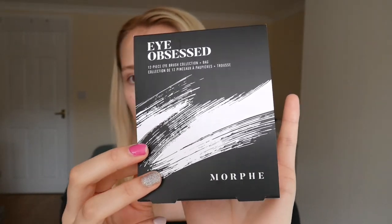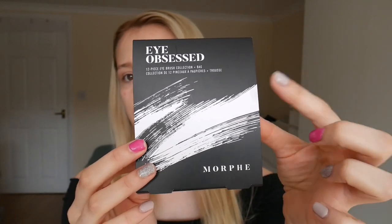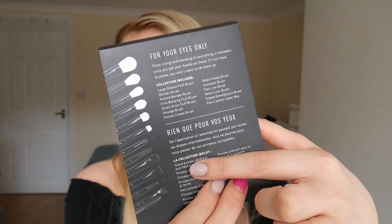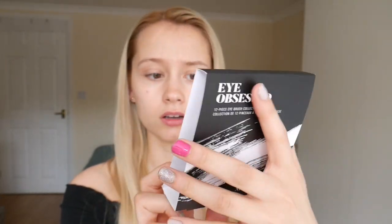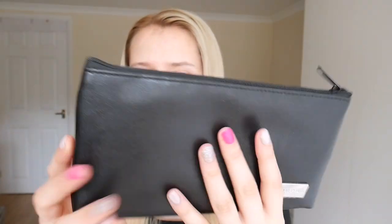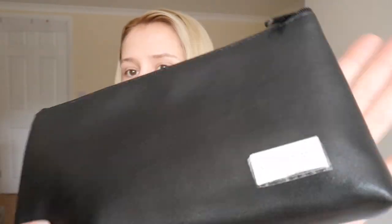First things first though, let's open the bag. I won't lie, I've already opened this — of course I did, I have no self-control. Here's the front: just 'Morphe Eye Obsessed'. I really like it — I know it's minimal and neutral, but I love it. On the back it shows you what brushes you're getting and what they actually are. Here is the faux leather kit — it's just a black faux leather, comes with a little zip at the top, plain on one side, and then it comes with the little Morphe logo down here.